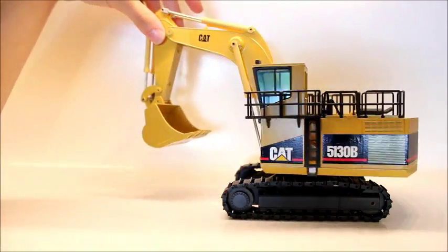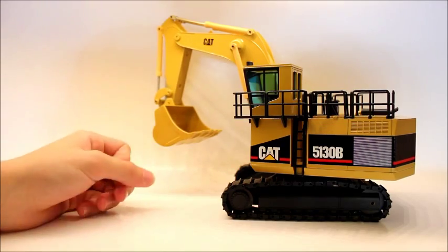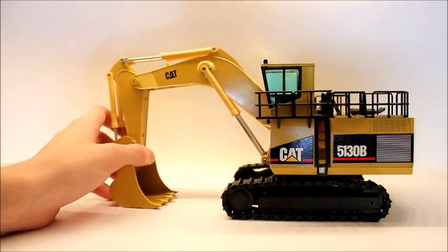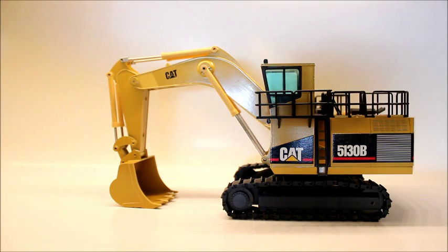You can see it has a lot of cool features. Next thing I want to show is the detail on it. Obviously the model doesn't have as much detail as today's models, because this was manufactured, I think, in the mid-90s — possibly early 90s. It's missing things like flexible hydraulic hoses and more obvious things like etched walkways, but for the most part it's very decent.